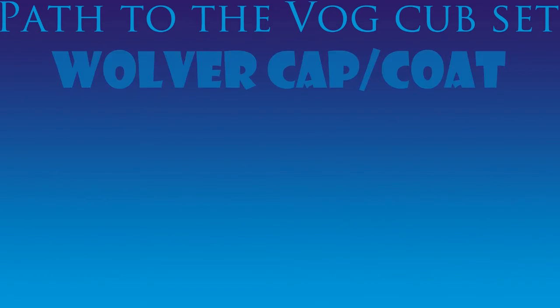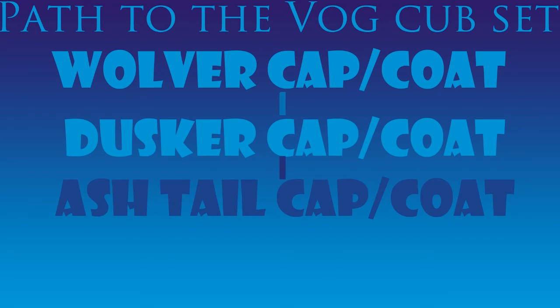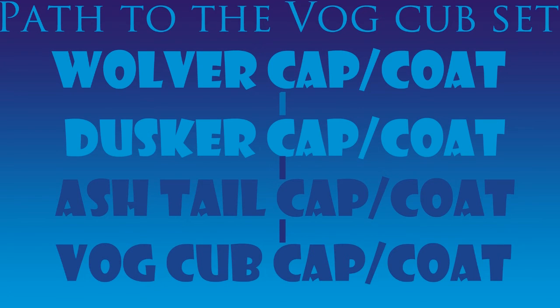If you are interested in getting the Vogue Cub set, you'll first need to get your hands on a Wolver cap and a Wolver coat. Then you can take those to a Dusker cap and a Dusker coat, then to your Ashtail cap and Ashtail coat, and finally you can make a Vogue Cub cap and a Vogue Cub coat.